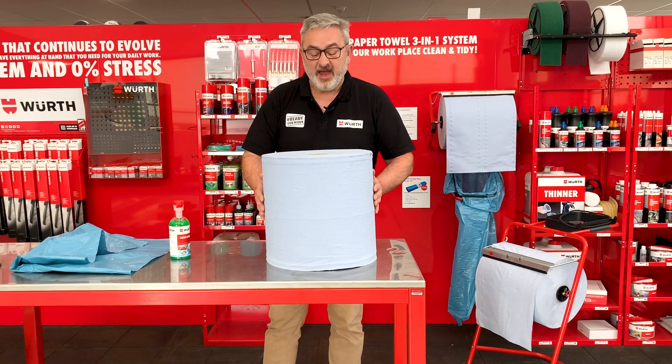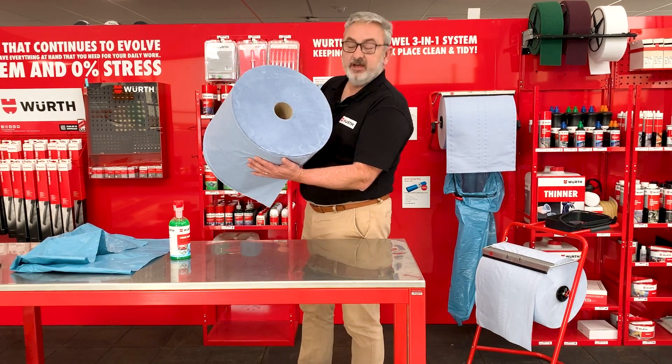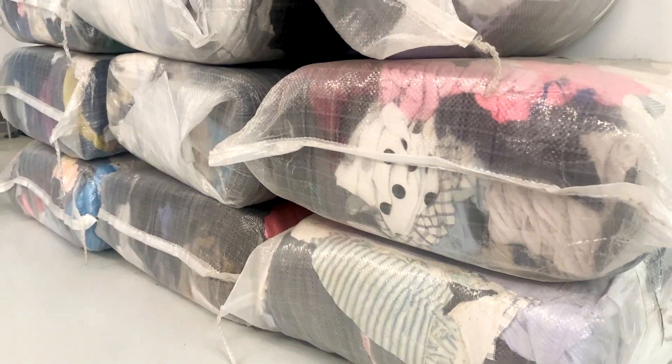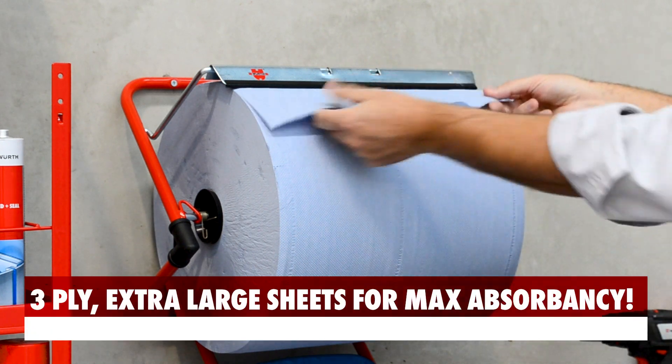G'day, it's Colin from Worth, and what I've got here is the fantastic Worth paper towel. Have a look at the size of this roll. There is a thousand sheets on this roll, and that's roughly equivalent to 10 bags of rags. This is a three-ply paper towel. It's super absorbent.